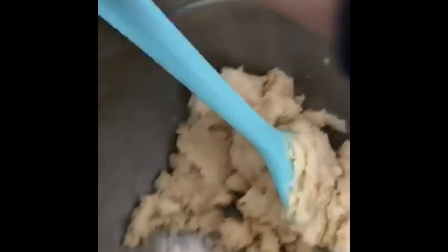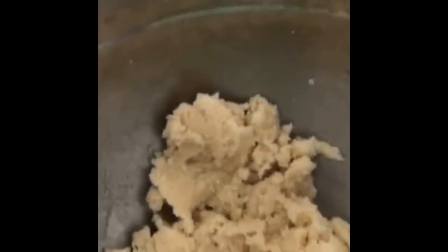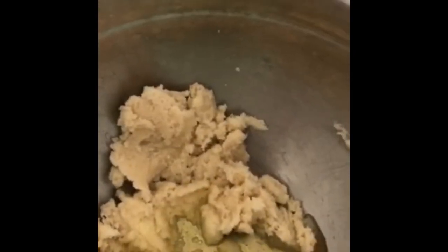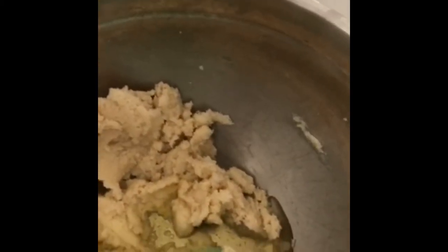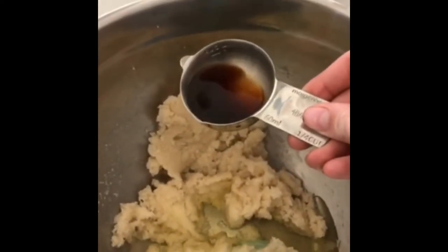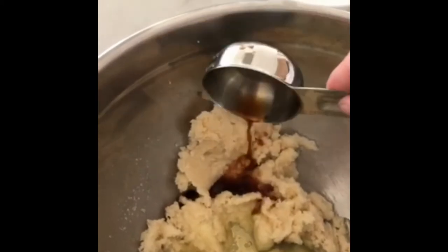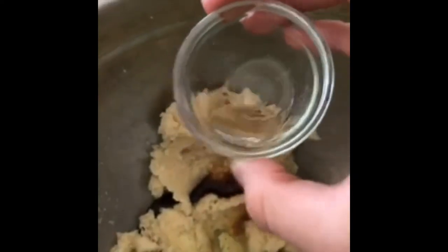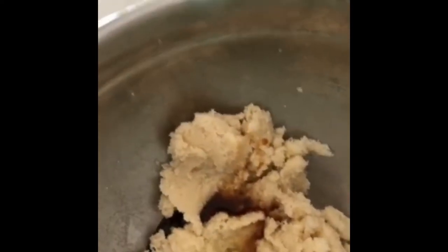When it's creamed it should look something like this. Then you add three egg whites — be sure to wash your hands after cracking the eggs, because no one wants to get salmonella. Then we add three teaspoons of vanilla, and you can add just a dash of almond extract if you'd like. I had it, so why not? Mix this together just until it's combined.